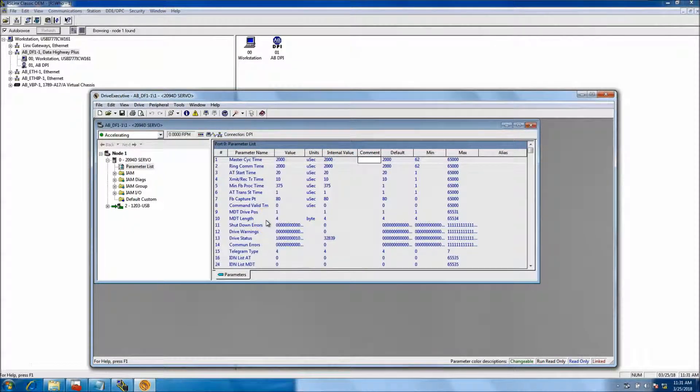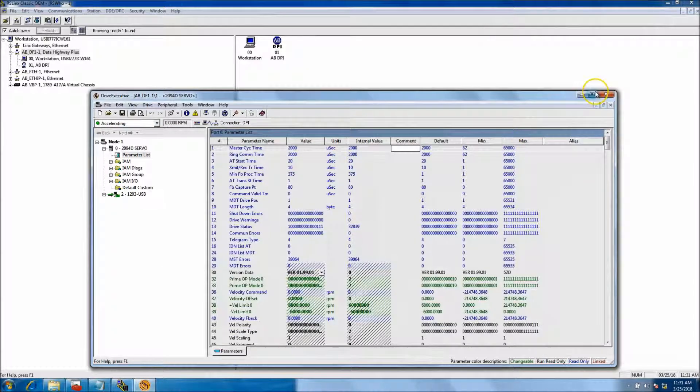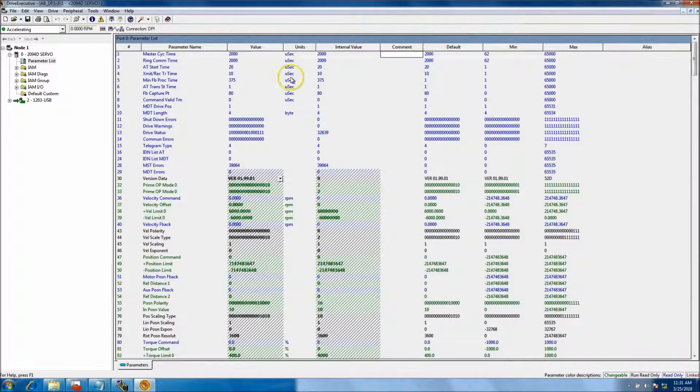At this point it's going to connect to the drive. I already have the drive uploaded, so if you do the same process and it takes a little longer for you, that's just because I've already been aligned with this drive. The first time it took like three or four minutes to upload the parameters.